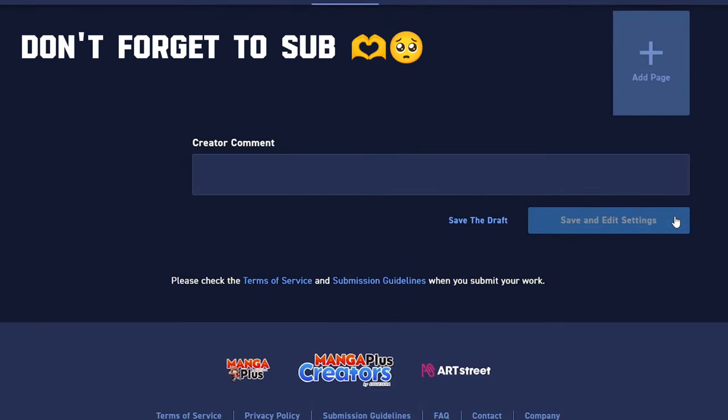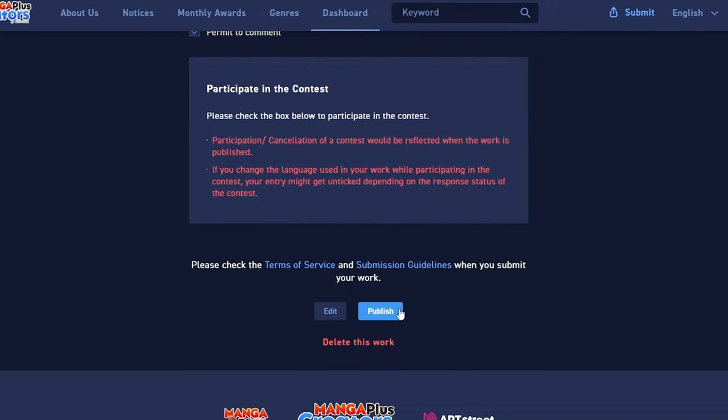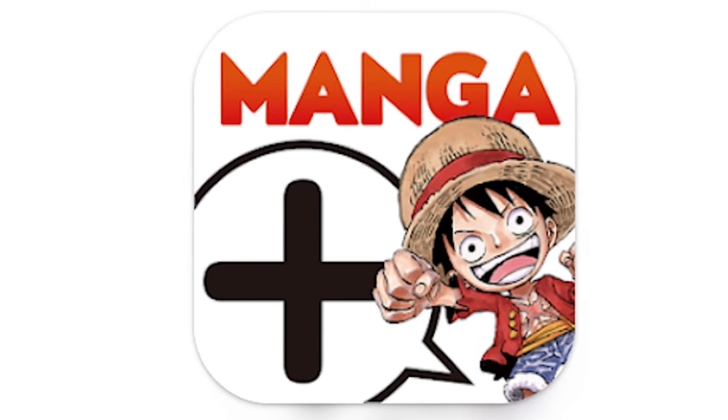After you save and edit the settings — this could take a while — they will ask you to upload the cover, choose the genre, and write a short description. After that you can hit publish and you are good to go. You can then immediately see your manga on the website, and you can even read it with your phone on the Manga Plus app in the creators section.